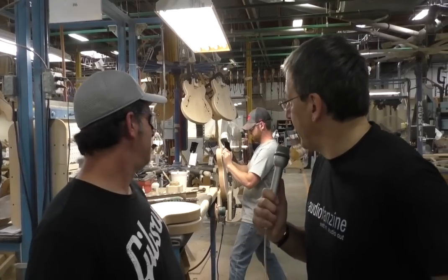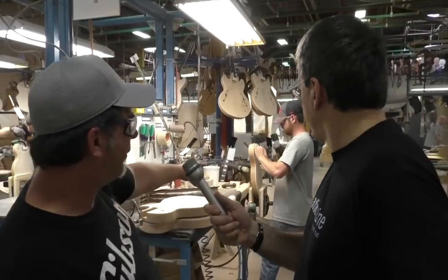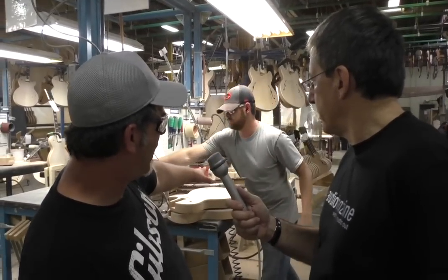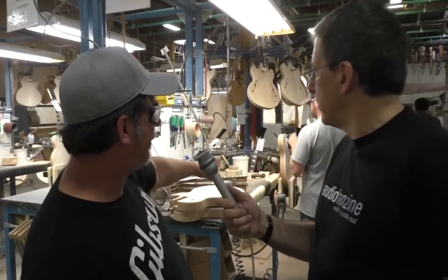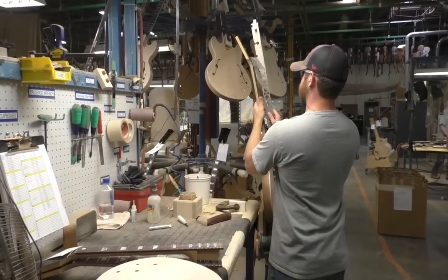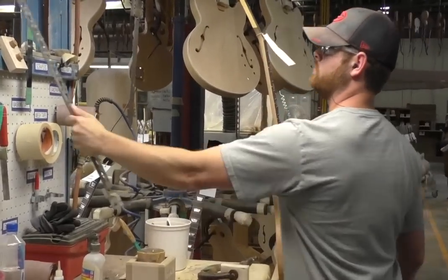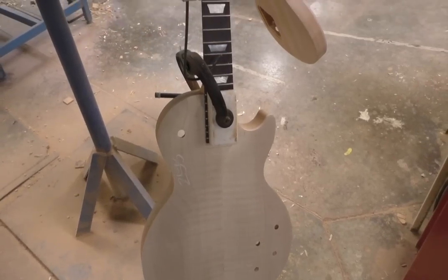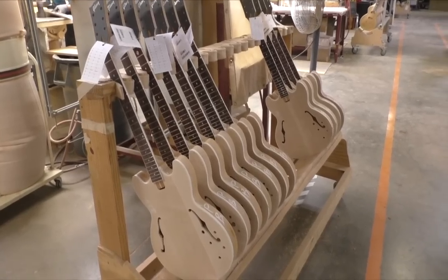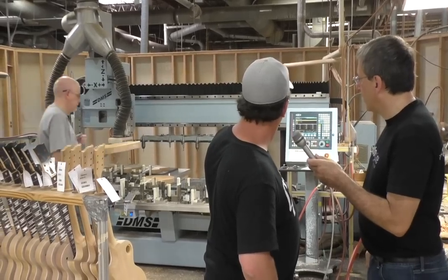This is where the necks and the bodies get put together — we call it neck fitting. He'll get rid of some machine marks on the front of the body, check the neck to make sure it's straight, check the pitch in relation to the body, and check the alignment of the neck. Then he fits the neck in there good and tight and glues it up.